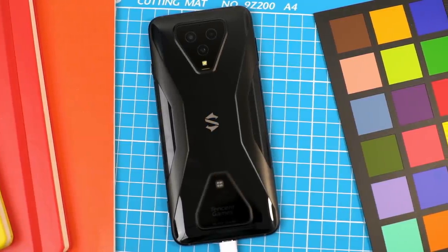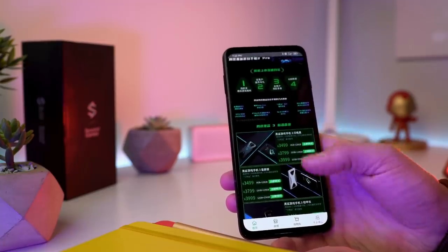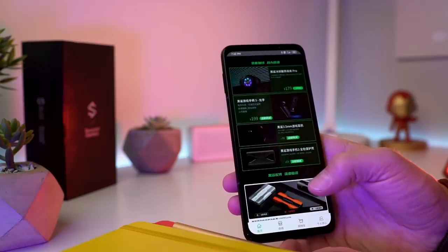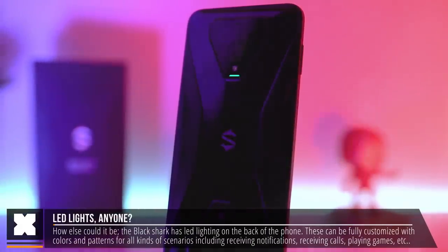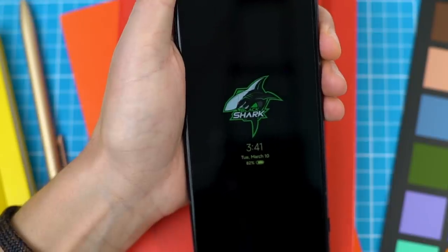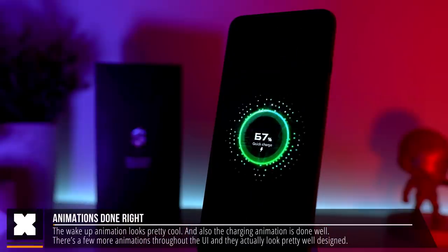In terms of how the phone really feels, it looks pretty much like you'd expect a gaming phone to look. It feels pretty nice in hand with a good grip and some weight to it, which I personally don't mind. The touch feels very responsive and should be a lot more accurate. There are LED lights on the back which you can set in color and pattern for notifications or calls. The wake animation and charging animation are both pretty cool.